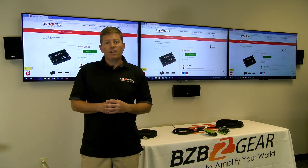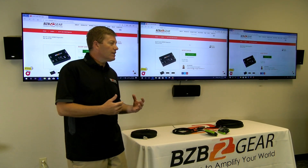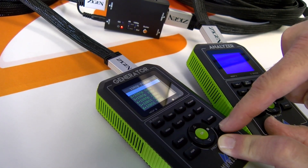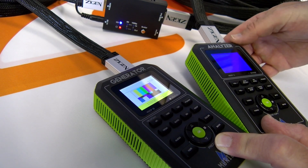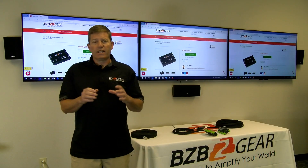So if you have a 1080p source and want to run it to a 4K display, this unit can up-convert that signal and give you a crisper, cleaner picture overall. For downscaling, the best application is when you have 4K sources but 1080p displays in your environment and you want sources to switch fast and look as good as possible.